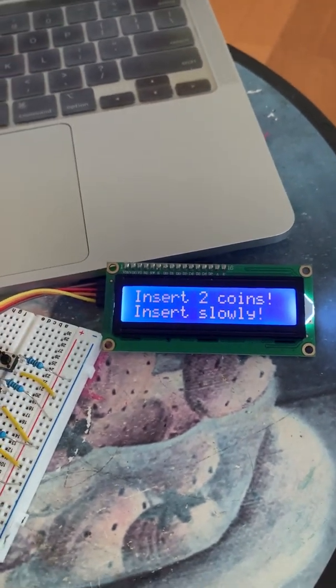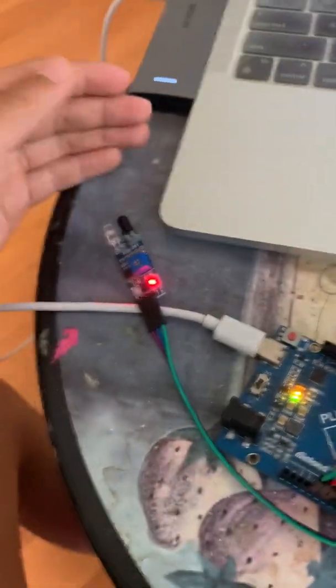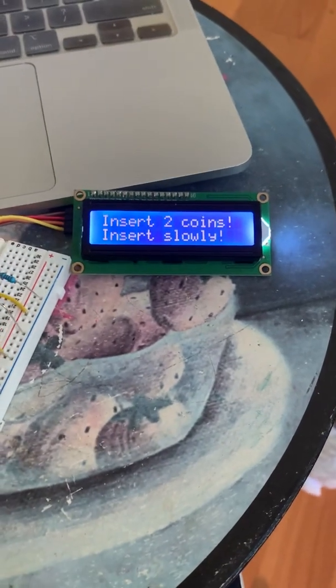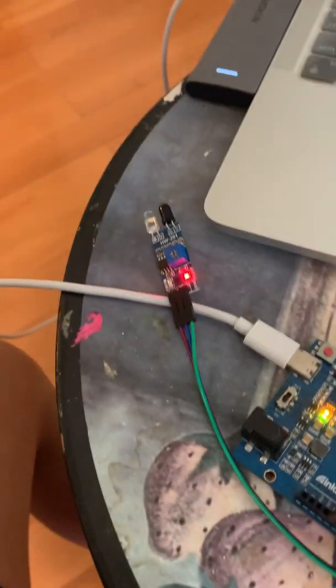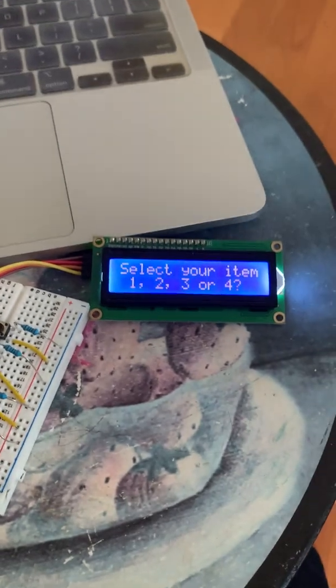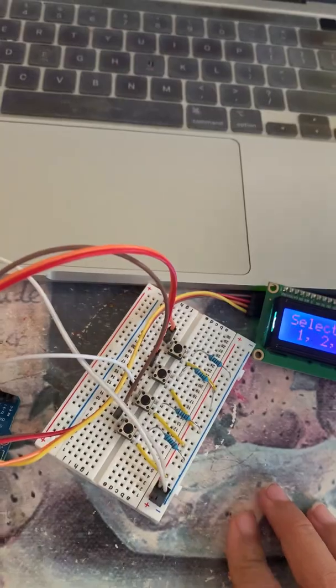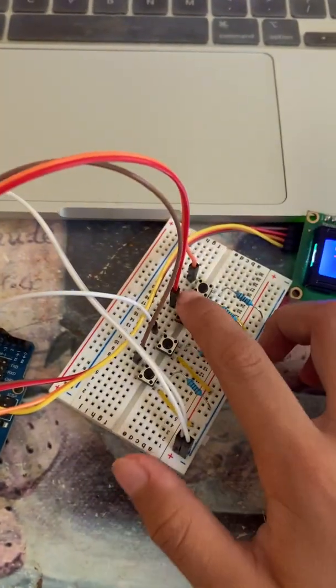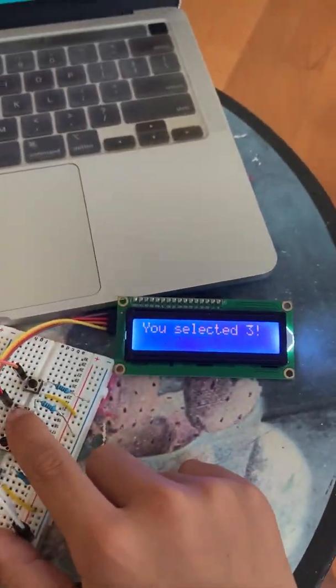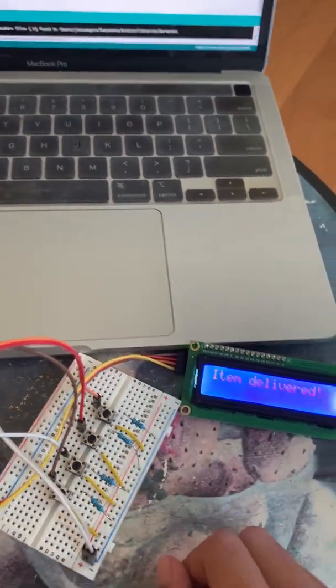It says insert two coins. Pretend my hand is the coin — it sensors the coin. I'm going to put my hand right here. Okay, one coin inserted. Then I put my hand there again. Now you're going to select your item: one, two, three, or four. I just look on the menu and I see I want three. Then I press three, select the three, and it says delivering. The servos turn and it says item delivered.